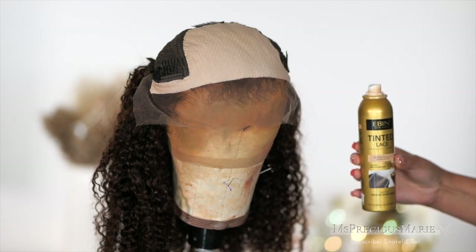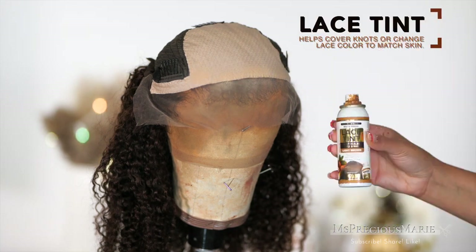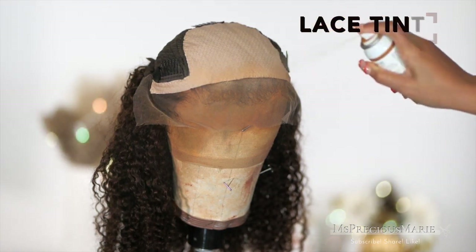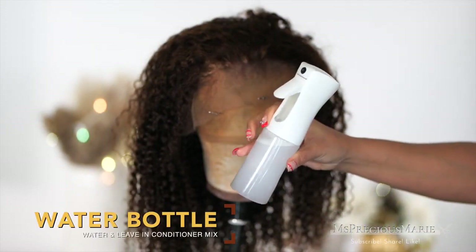The knots on today's wig are not bleached; however, I am going to use a lace tint to try to cover it. I could bleach the knots but that would mean I would need to remove the fake scalp material. So we're going to jump right into styling.